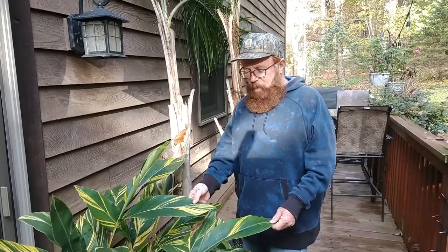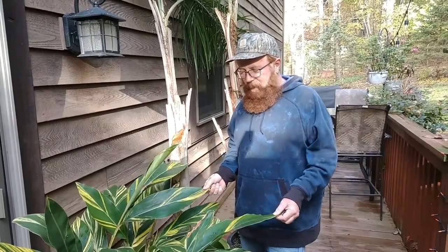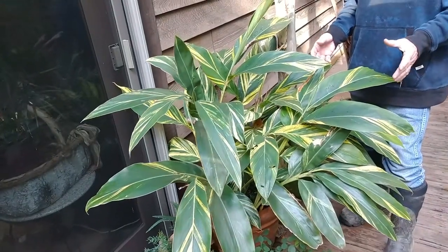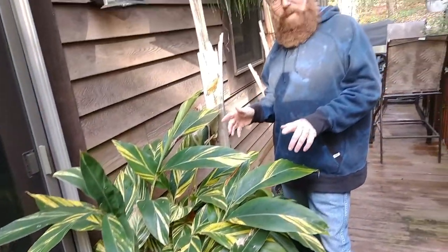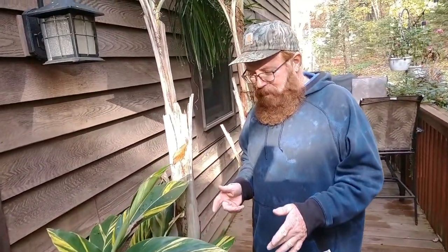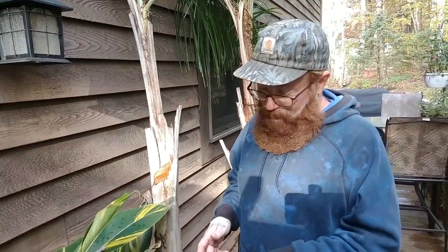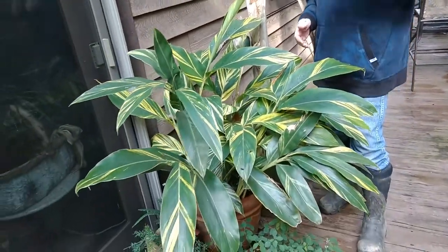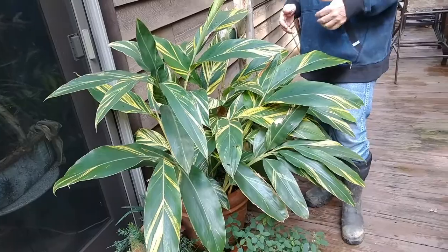Here are some of our summer tropicals. This one here is a ginger plant. We bring it in every year. It dies back quite a bit during the winter. In fact, when we bring it back out, we look at it and Tony always says it's time to get rid of it, because it looks pretty bad when we bring it out. But look how full it is at the end of the season - just beautiful.